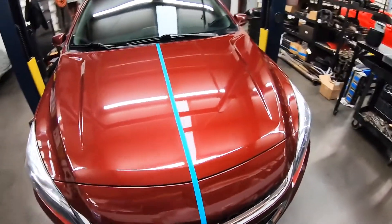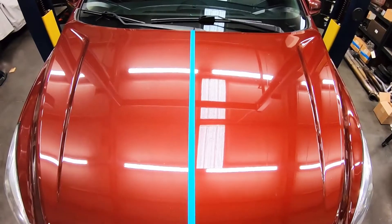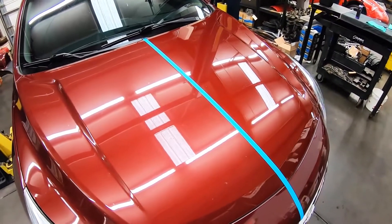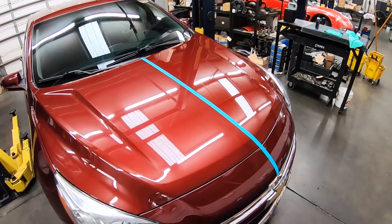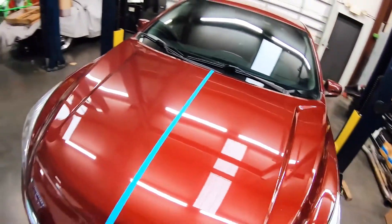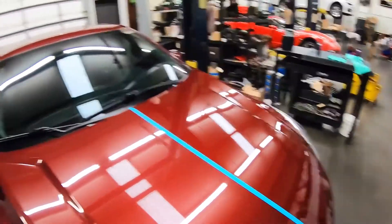I don't know if you guys can tell the difference, but I certainly can. This is the clean side; this is the dirty side, which wasn't really dirty when I started. But there is a definite shine on the clear coat on the clean side, which is really cool. This stuff is really easy to apply — that side of the hood took me maybe 15 seconds. Now granted, this car isn't filthy, but it's definitely dirty. The difference is pretty incredible. I'm going to time lapse this and go ahead and do the windshield, the top of the car, and the trunk, and then I'm going to get this thing up on the lift and do the sides.